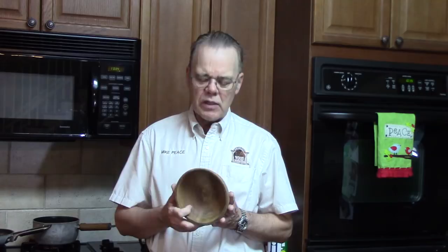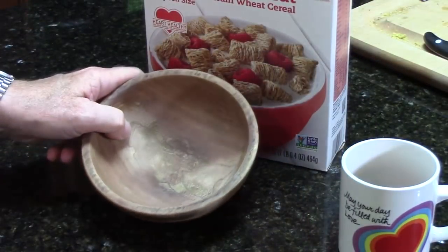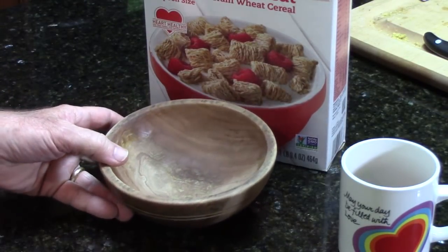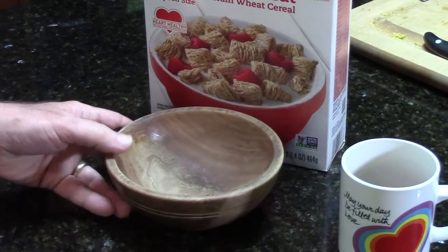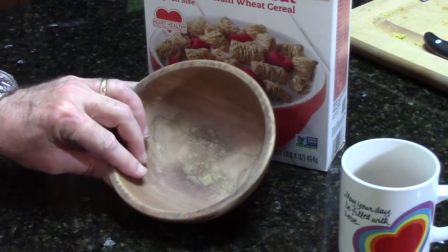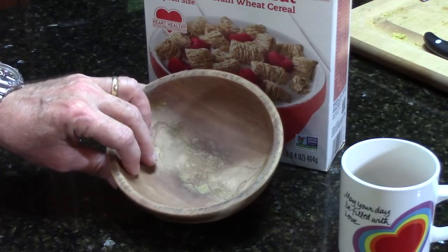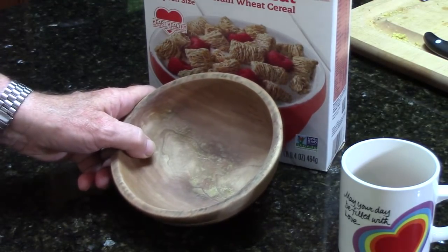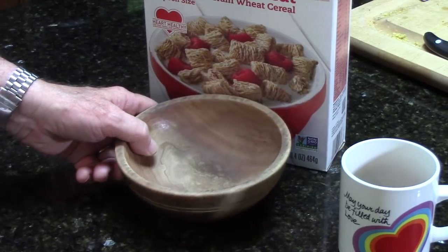Let's look at this cereal bowl and talk about it. This is my cereal bowl made out of cherry. I've been using this almost every day for years to eat my breakfast cereal. It looks pretty plain and doesn't look like it has a finish. I think it had a couple of coats of Minwax antique oil on it to begin with, but they're long gone.